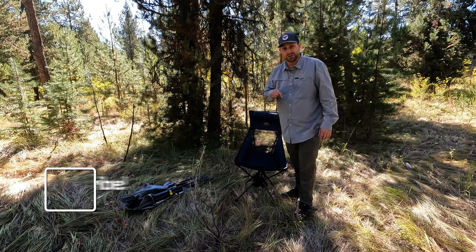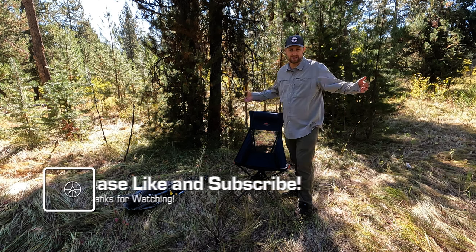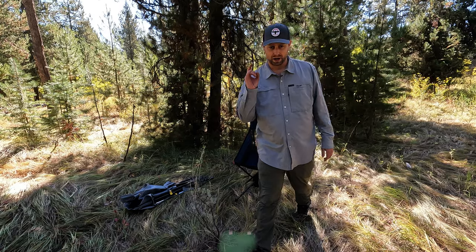If you like this video, show us by hitting the thumbs up button — that helps us with the YouTube algorithm. And also consider subscribing to the channel for more gear reviews. Thank you.